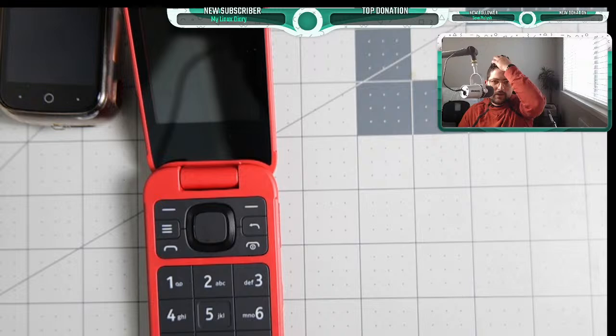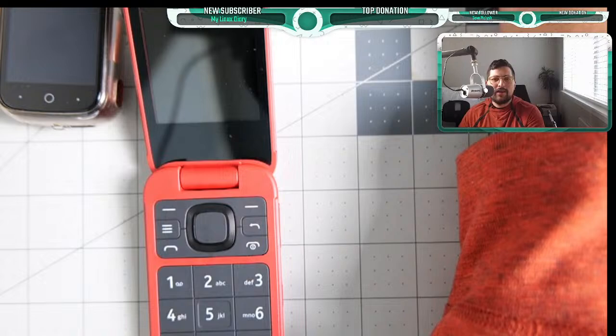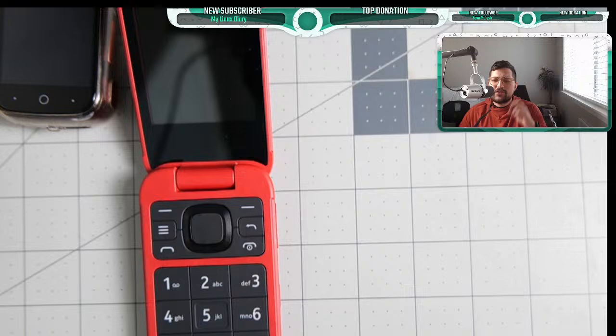This is a Light Phone 2 IMEI — a broken one I have. You enter it, put in a zip code, and continue. I believe the connected device plan is now $15. It's loading here — sometimes Verizon's website is a bit slow for this process. But the connected device plan is essentially a smartwatch-style plan. You need to go through those steps to access it, and it should allow you to select that plan for a minimal phone.